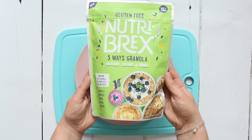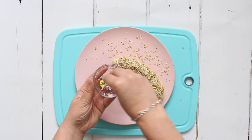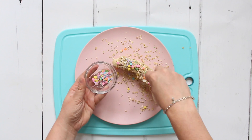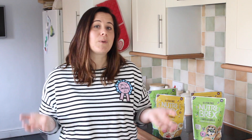We then sprinkle on some granola and add a few sprinkles or maybe some chocolate chips on top for decoration. We then cut it into little bites, kind of like sushi bites. You can serve it as a snack just like this, or as part of breakfast with a little pot of yogurt — it makes a really delicious, nutritious and filling breakfast for kids.